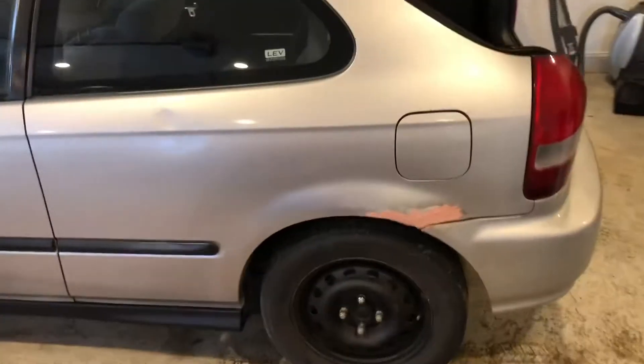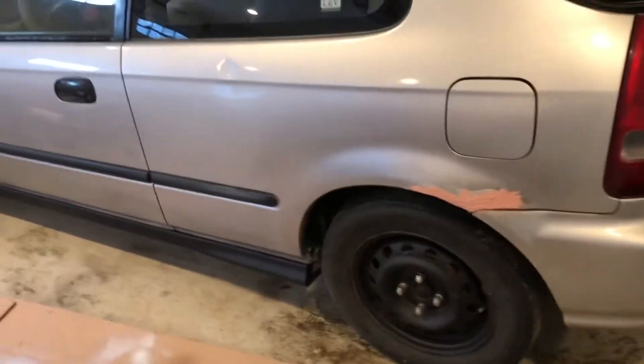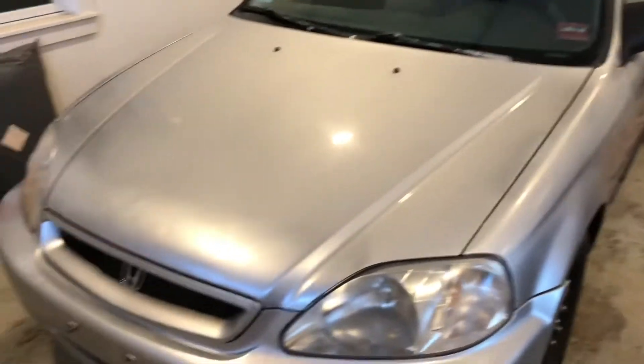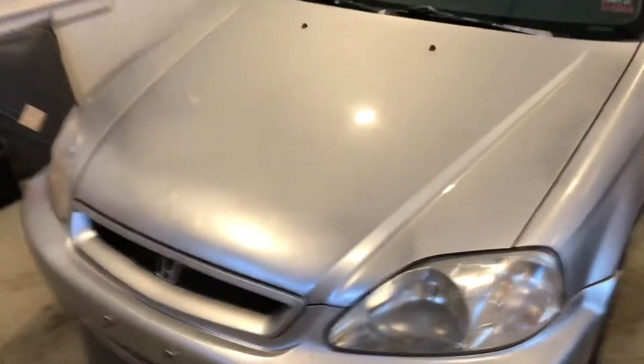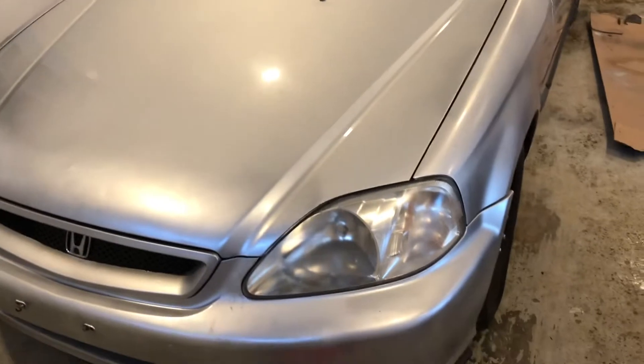Right now we're gonna do some headlight restoration. Just a little sneak peek — I didn't record this but the side was looking shoddy so I pressed it into those dents. We're gonna sand this whole thing down. Anyway, shoutout to ChrisFix — this method works great, it's awesome. Go check out his video if you want a better tutorial. These headlights don't look that bad on camera but they are really cruddy when you get closer.